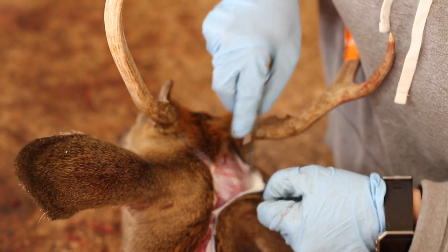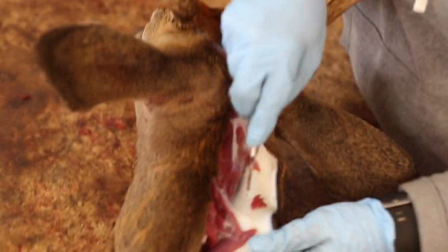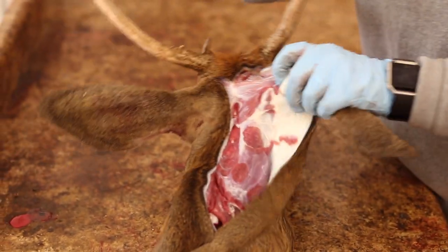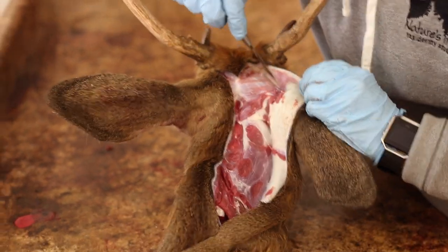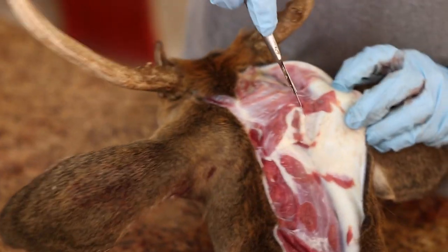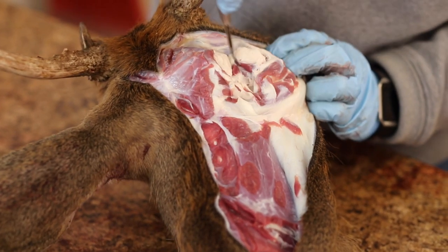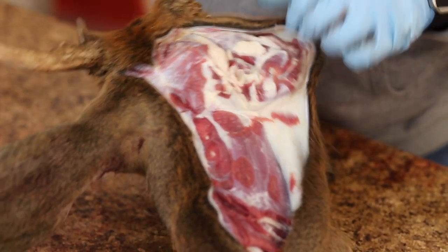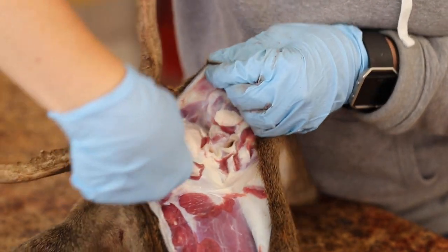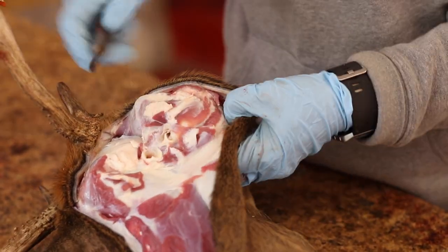My personal preference is to start working on peeling the ears away. You just start peeling the neck and peeling the ears. You'll feel the ear butts right here, and when you start cutting on the skin and feel those, that's where you want to make your cuts to cut your ears off. You can't do it wrong — the farther back you are the better.